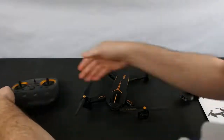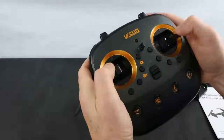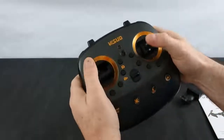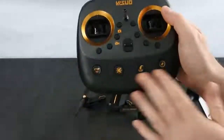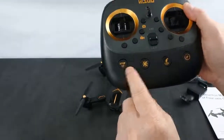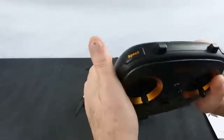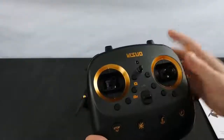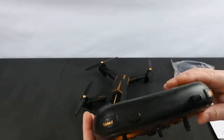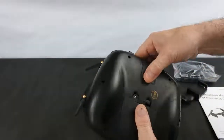You also get the controller, which is more the size of a hobby-grade transmitter, though it doesn't feel hobby grade — it feels a bit cheap and the sticks aren't great. On the front you've got your on/off switch, camera button, video button, emergency stop, headless mode, return to home, and gyro calibrate. On the top there's a speed button and an orbiting button. There doesn't seem to be an auto take-off or auto land button, which is pretty strange. On the back it takes four AA batteries.